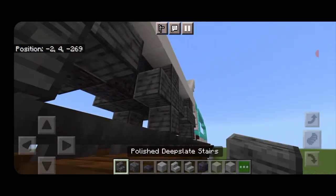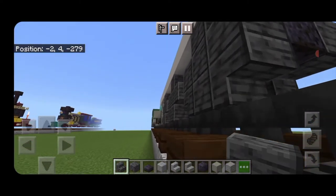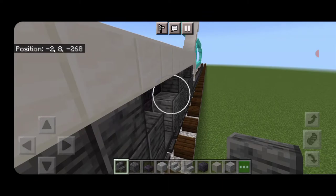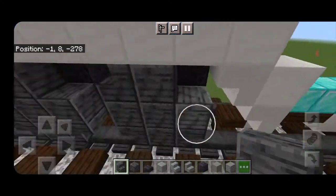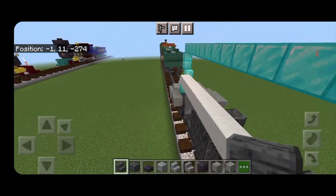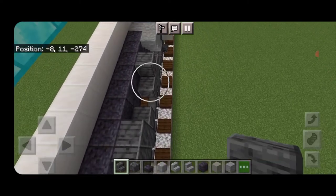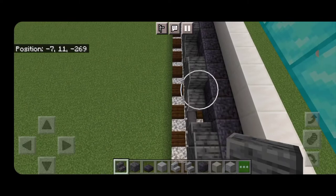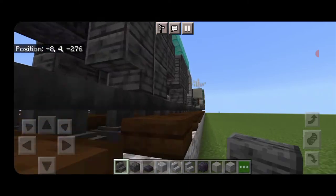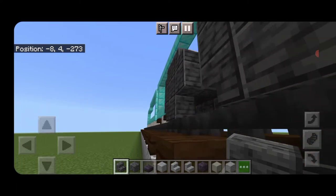Then we're going to come through and round these off with stairs — upside-down polished deep slate stairs facing this way on that side of the wheels and facing this way on this side. Come up on top of the wheels and do the same thing with right-side-up stairs facing this way on all these corners. Then do the other side — put all our stairs on the tops of the wheels and the corners so they're nice and round. Finally come back through and do upside-down stairs on all the bottom corners of the wheels so all six wheels are nicely rounded off.